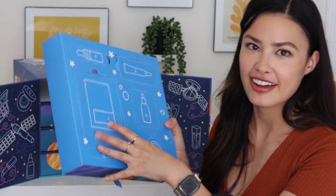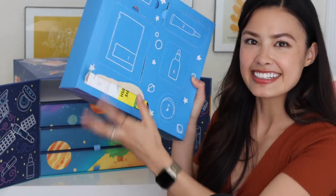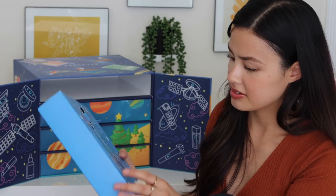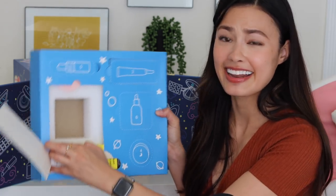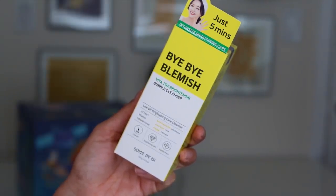Day three: from Sown By Me, the Bye Bye Blemish Viatox Brightening Bubble Cleanser. Again, another product that I haven't tried. Some years when I open these I've tried almost all of the products, but this year most of them I haven't tried. It's like a square peg in a round hole — there's literally a square box in here trying to get out of a round hole. I'm going to have to rip it right here or something.